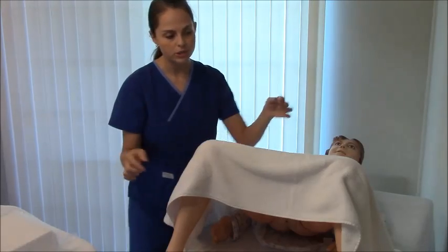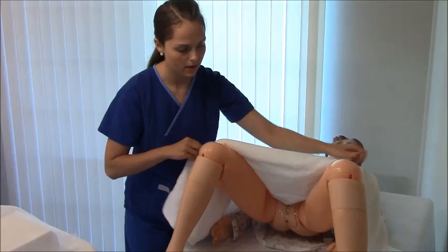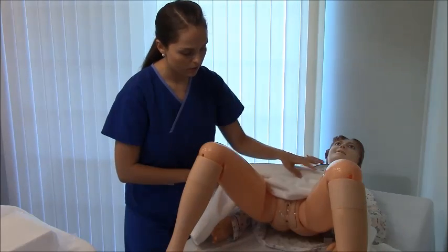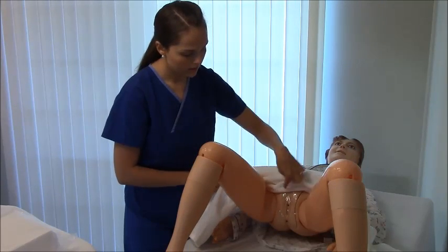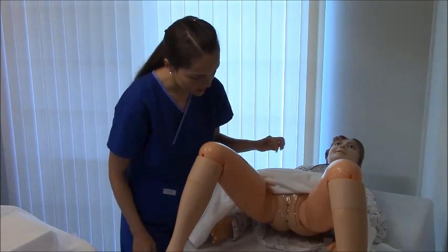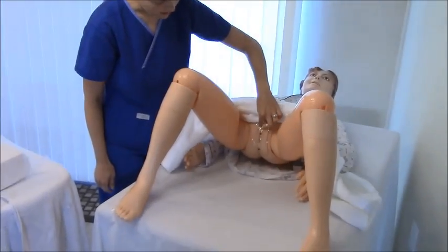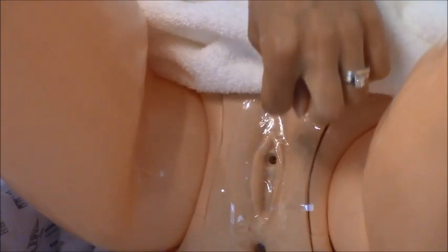Pull the towel back and expose the labia and vaginal area, letting your patient know everything you're doing. On a female patient you have two labia, the urethra which is the entrance to the bladder, below that is the vaginal area, and then the anus at the bottom.